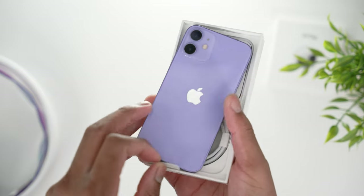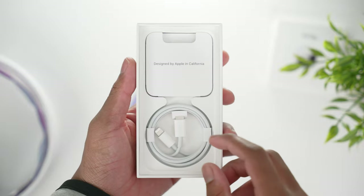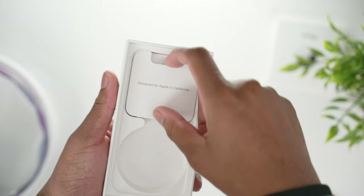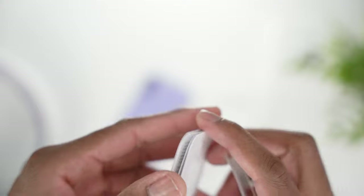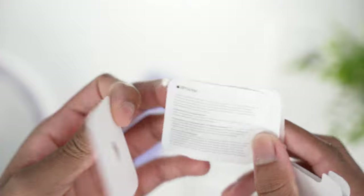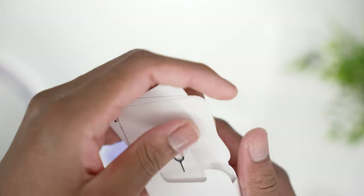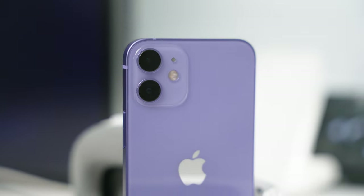These new iPhones don't come with any power bricks, so inside the box we only have the Lightning to USB-C cable, the Apple sticker, a small packet, the SIM ejector tool, and some instructions in a little pamphlet. That's all you get inside.